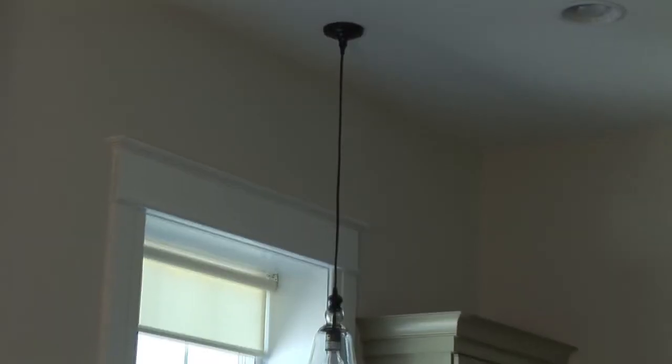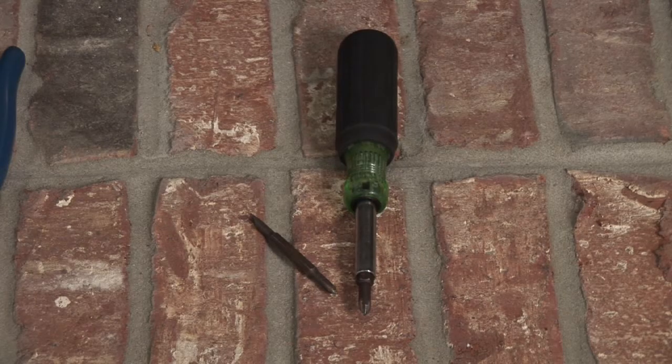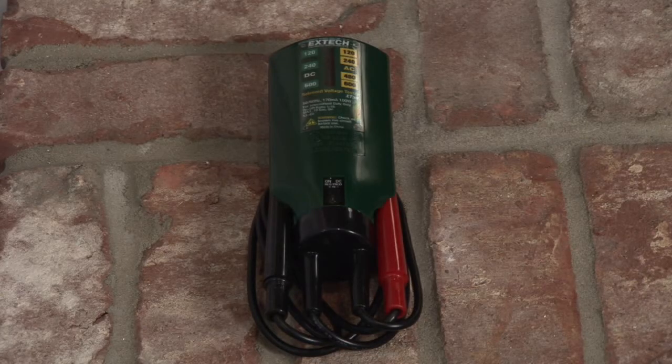Hi, I'm Nick Morrow with CJS Electric. Today I want to show you how to change a light fixture. Tools you'll need are a screwdriver, a pair of pliers, and a voltage tester.